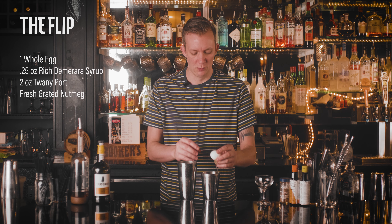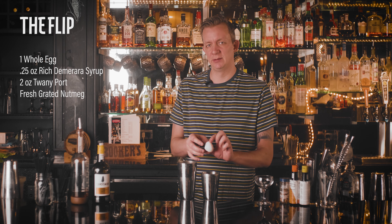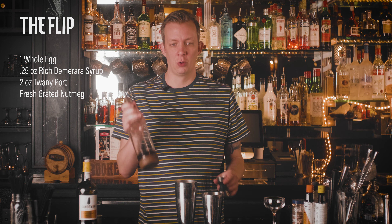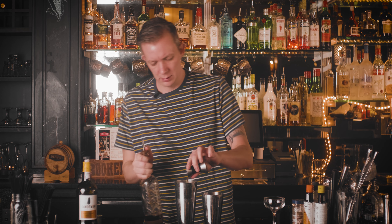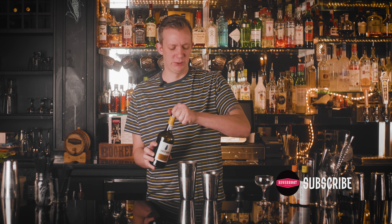We're going to break it in our other tin, just in case you get any eggshells in there — you can restart without wasting any alcohol. We're going to do a quarter ounce of rich Demerara syrup, then two ounces of port. I like to use a tawny port; I like the flavor profile it has. It's usually kind of chocolate, raspberry, and has a great sweetness to it.